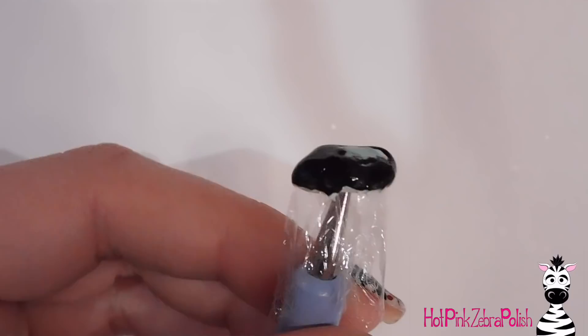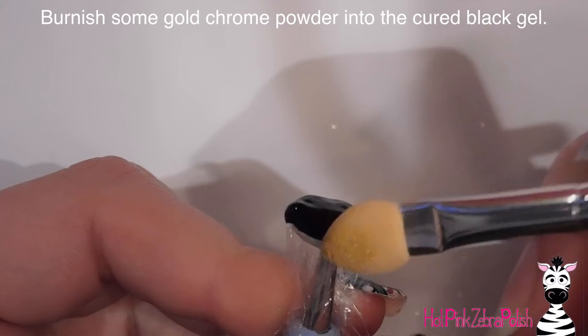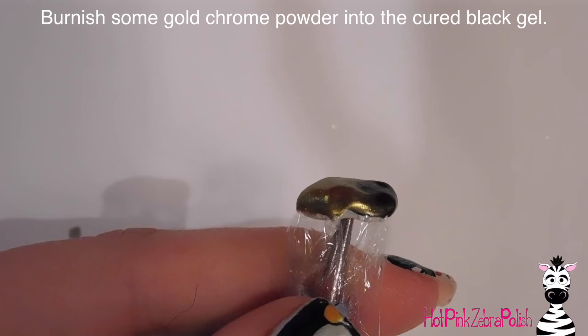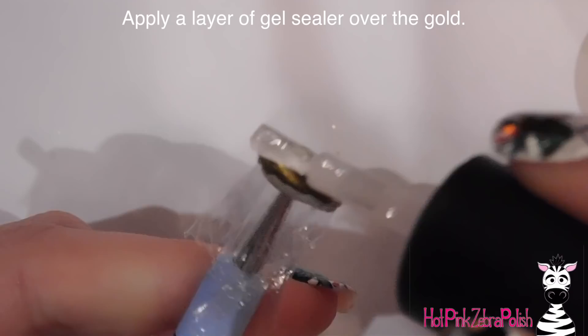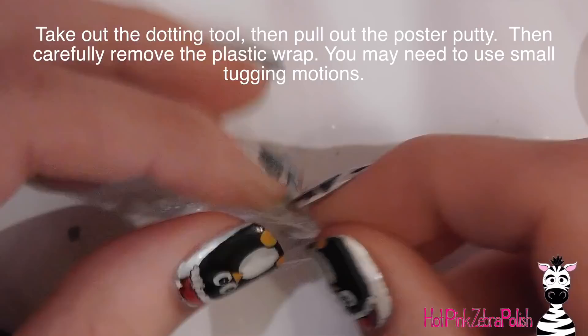For those color gels, I'm very pleased with how opaque they are — their coverage, consistency, everything. On the black I'm going to burnish in some gold chrome powder using that little spongy applicator, just rubbing it in. Then I applied a layer of gel sealer over the top and cured that. Because it is gel, you want to make sure it's curing evenly — spin them in your light. You don't just set them in there and leave them; you have to continually rotate them in the light.